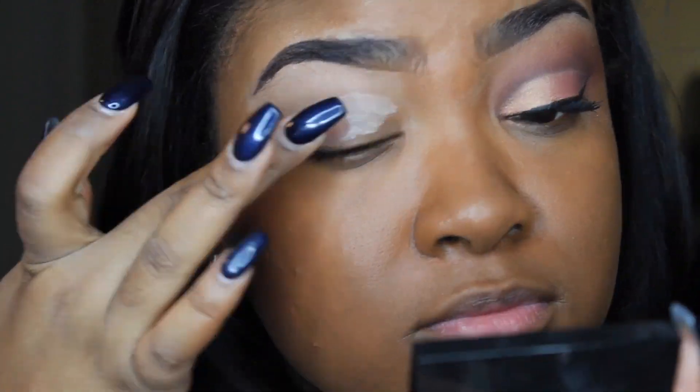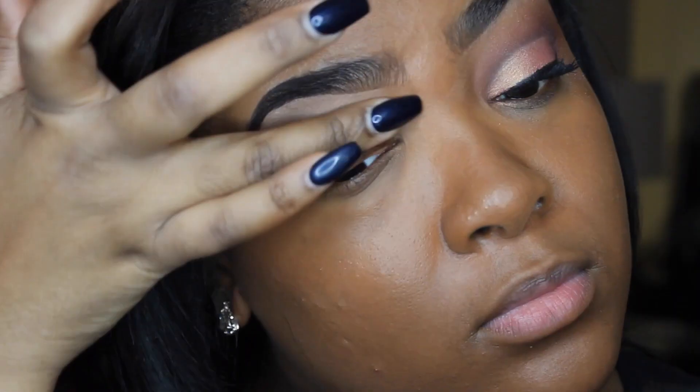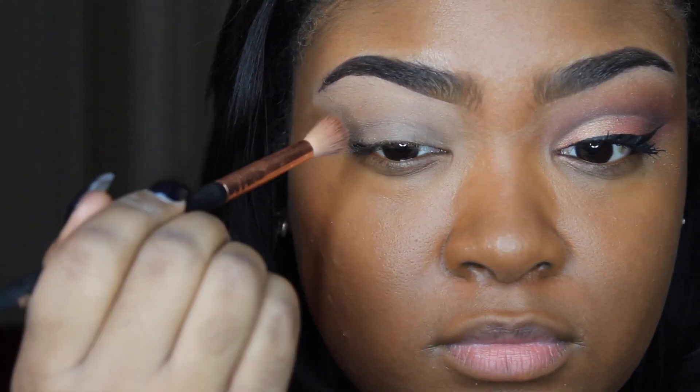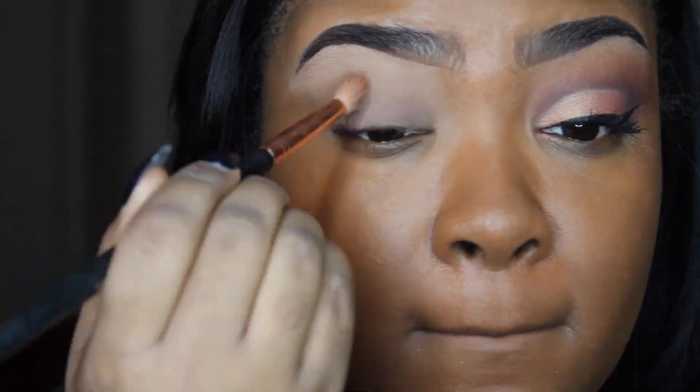If you guys want to see how I got this look then just stay tuned for the video. I'm going to start off by priming my eyelids with the Urban Decay eyeshadow primer, the original formula. Then I'm going to use the Urban Decay Naked Heat palette and I'm going to use the color Chaser just to set my eyelid.